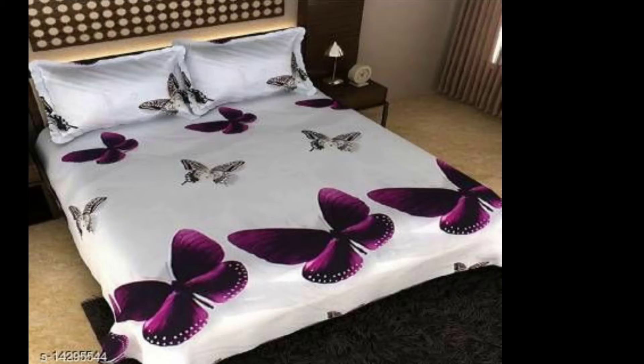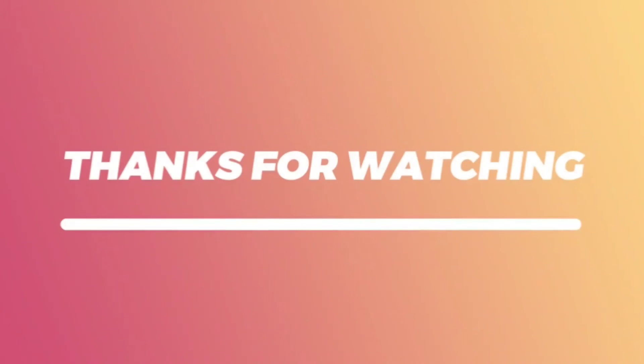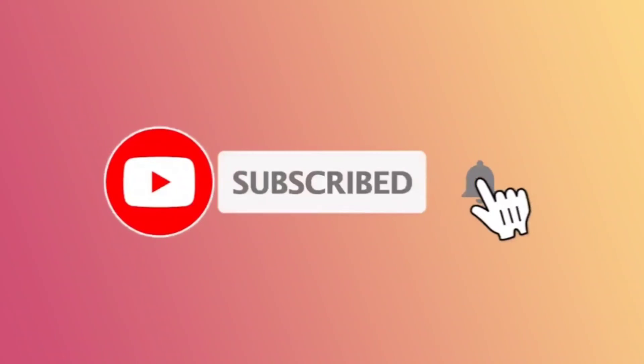Now, you can see the bed sheet. Please like, share, and subscribe to this video. If you like this video, you can review the product code in the description below.